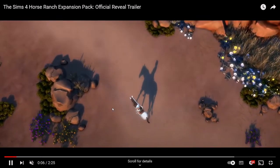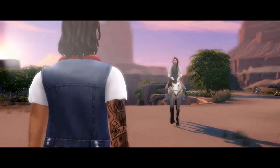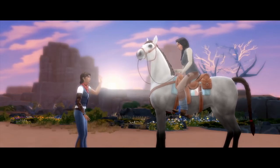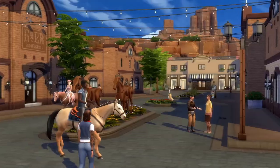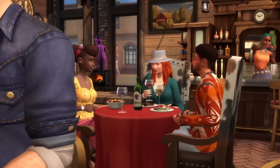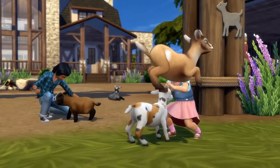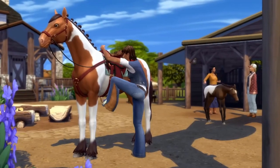Hey guys, today we're going to review the newest pack coming from EA for The Sims 4, which is the Horse Ranch. I am so excited about this — it is absolutely amazing and I'm pretty sure you're gonna like it too. It's got so many amazing things in it.